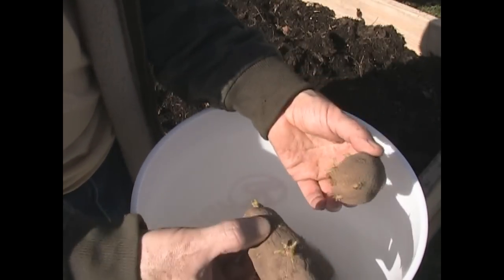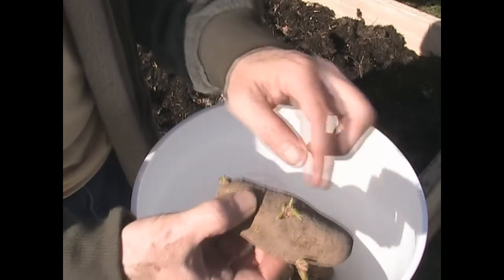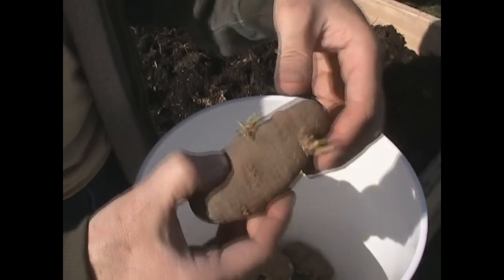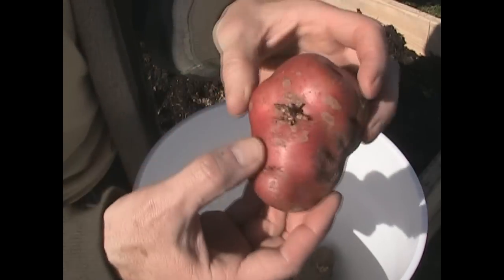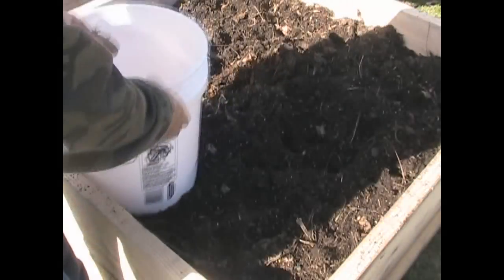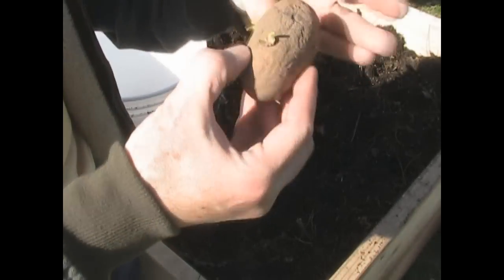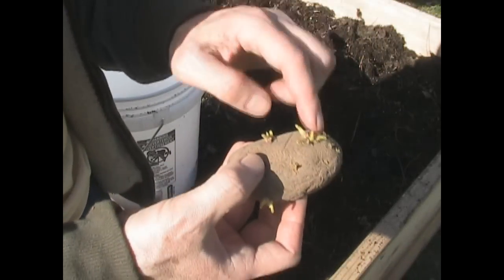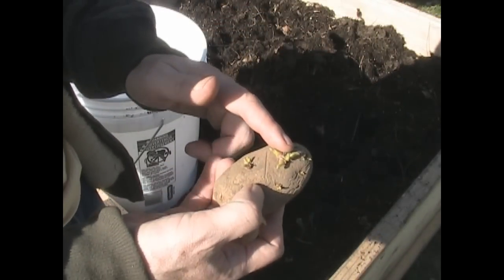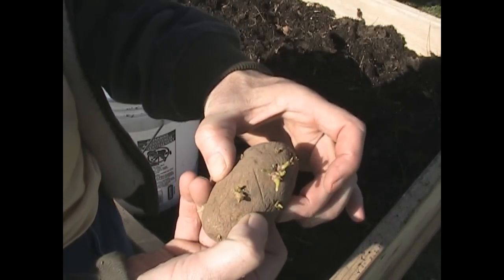I bought these five pounds for about $1.25 to $1.50 - they were on sale and the last bag. Everybody was going for the 10-pound bag. I threw them in a bucket in the basement and they grew and grew. This one is a red potato from my kitchen that decided to sprout eyes too, so I thought I'd grow it as well. Normally, when you plant potatoes, you take a potato with at least a couple of good eyes, slice it, and plant those chunks with the eye side up about five to six inches below the soil. These will turn into plants, push their way through, and you've got brand new potato plants. It's as simple as that.